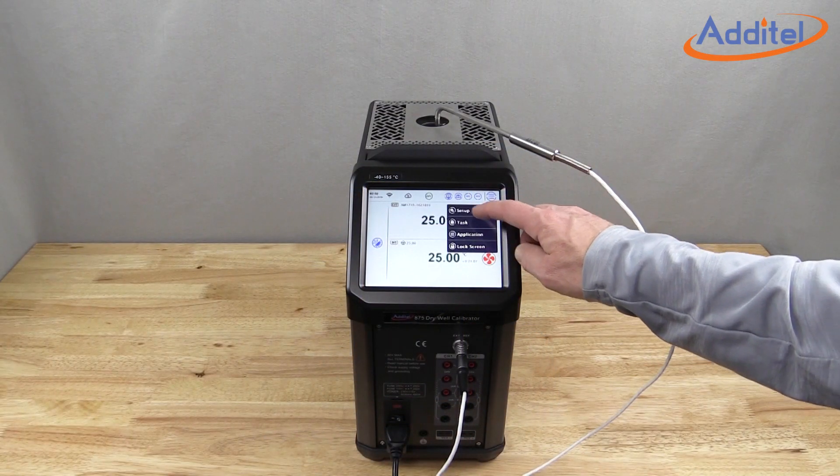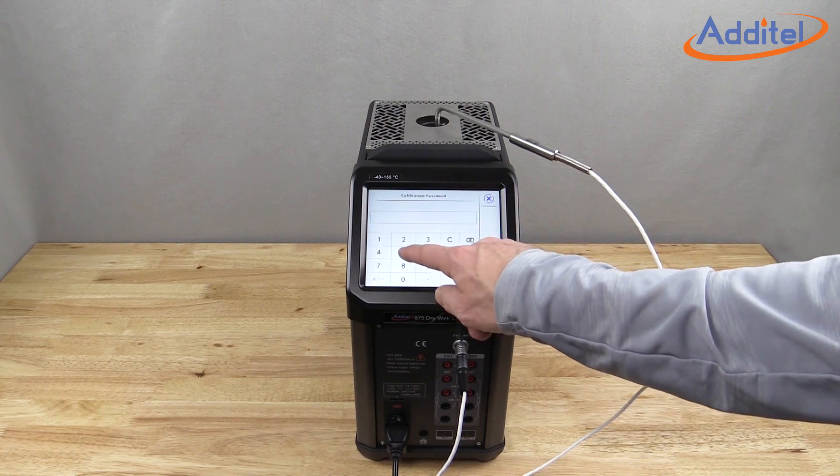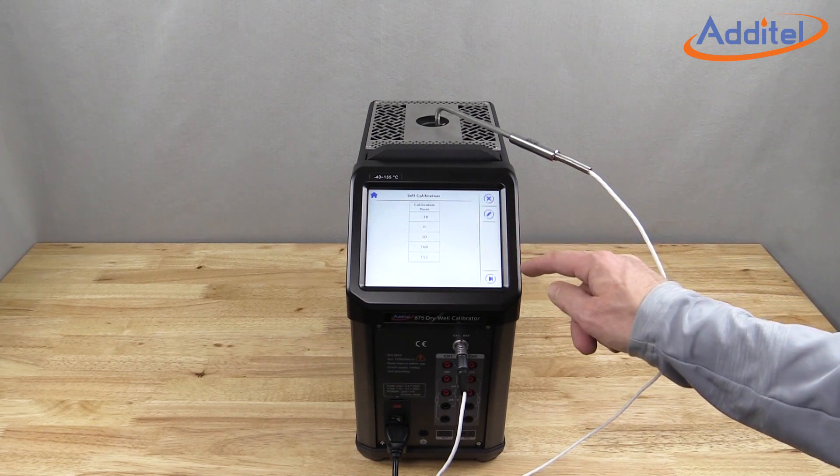Another key benefit of the process option is Additel's patented self-calibration feature. With a few simple menu selections, users can perform a fresh calibration of the drywell, helping to instill even more confidence and reduce uncertainties.